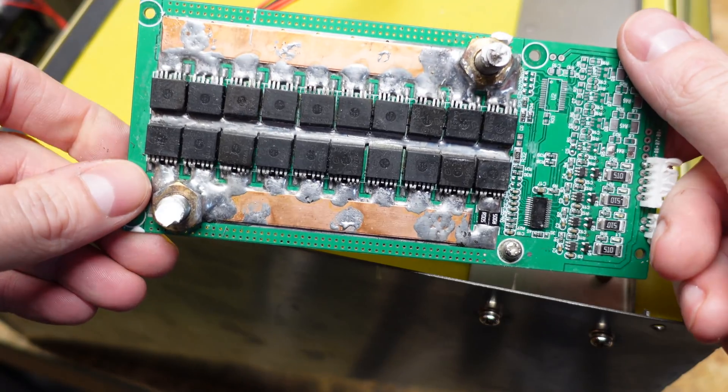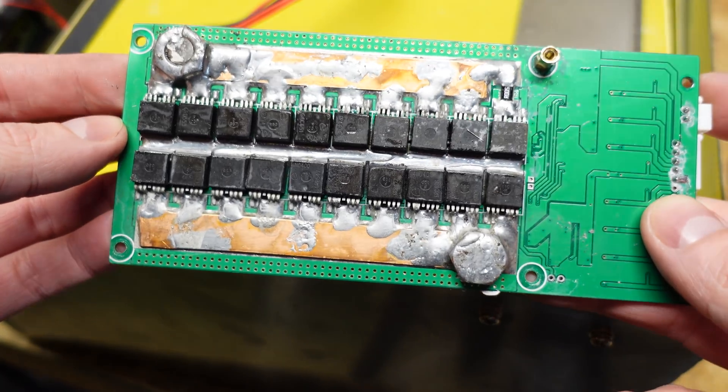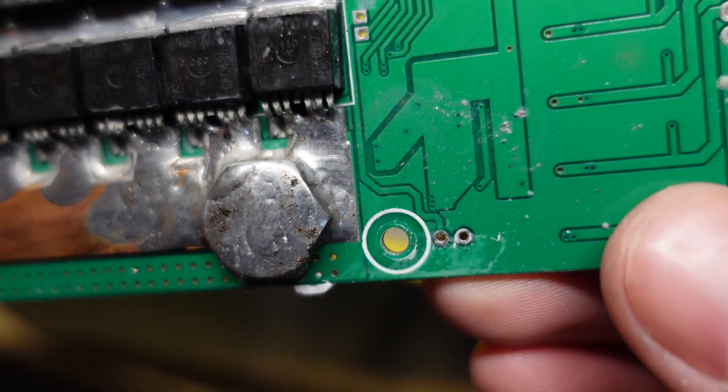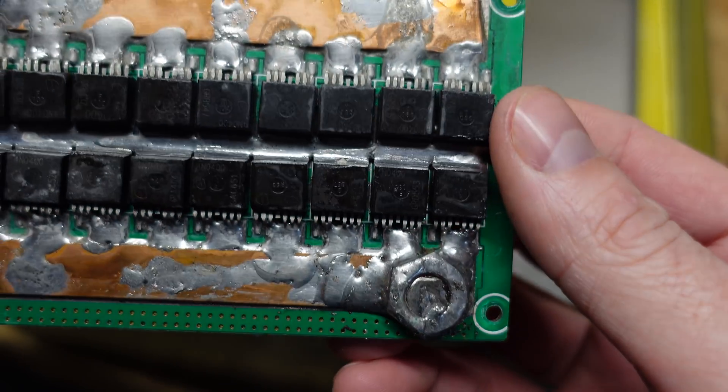Not only is there a mess of transistors on the top, there's a mess of transistors on the bottom. That is just terrible. Look how they actually tried to solder to the bolt heads. I don't even know how else to describe this.